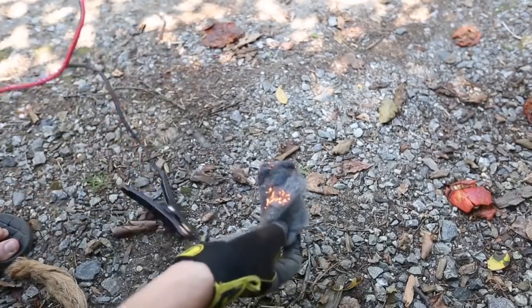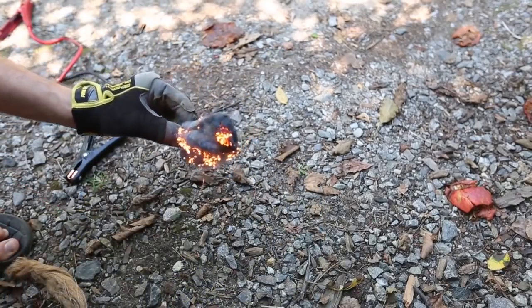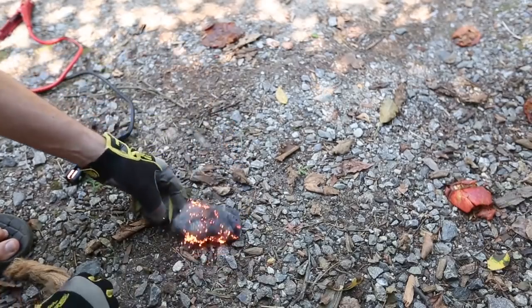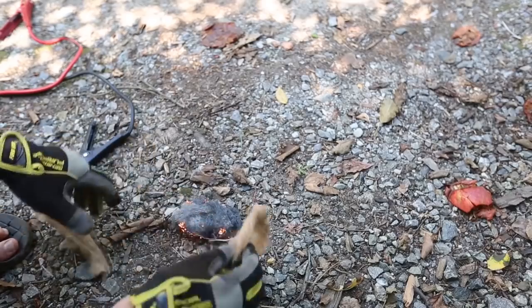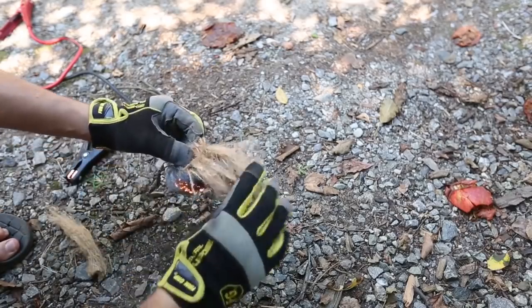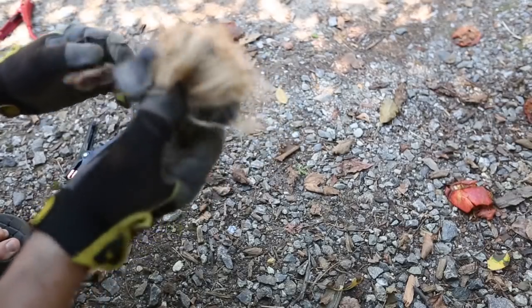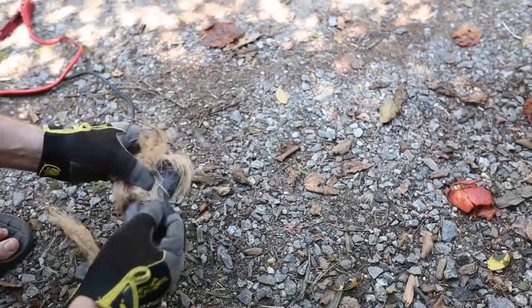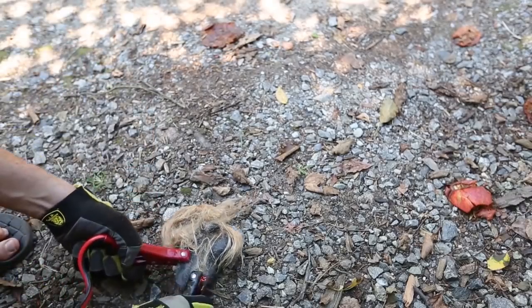And then I'm going to unhook it and blow on it a little bit. Then I'm going to grab coconut husk — whatever you have — and hook it up together and blow it some more. It ran out, let's try this again.